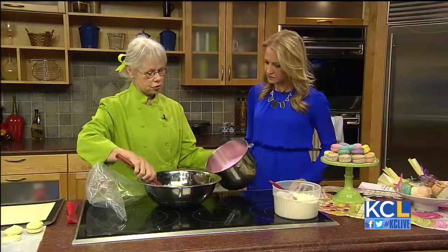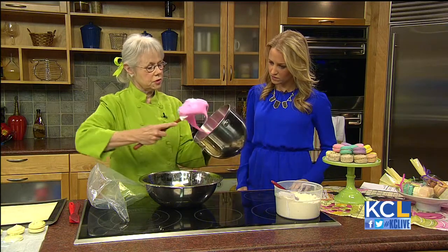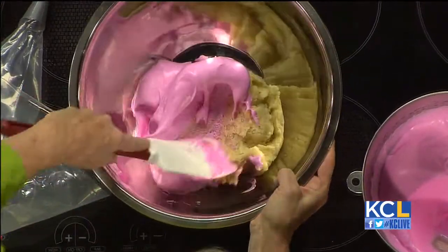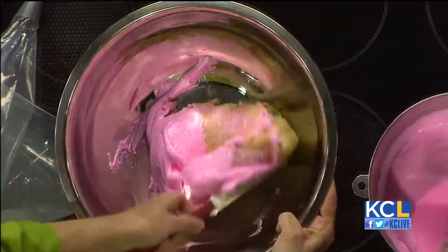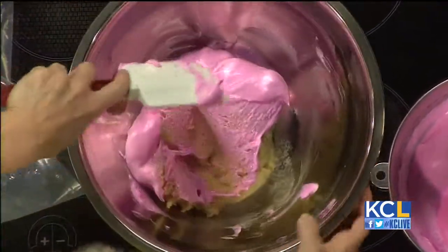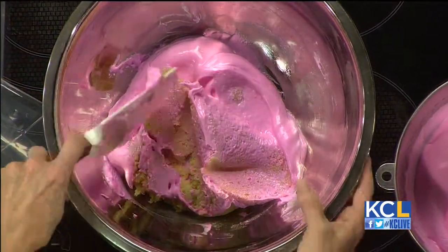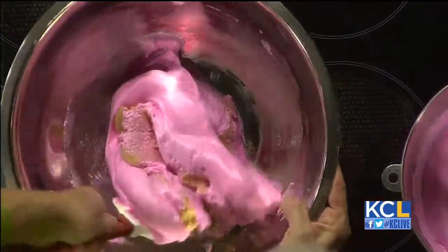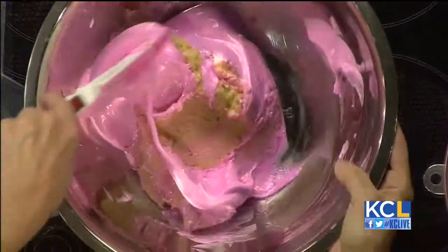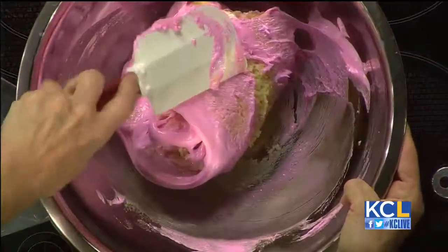Here's what I'm going to do for this crucial step — this is called the macaronage. I'm going to take about a third of this egg white. You can see that it's kind of a soft peak, and I'm going to mix it in with this paste just to lighten it up a little. I'm self-taught, so there was nobody telling me how to do this. When most people are working with meringue, they're making a mousse or chiffon, and so what you want to do is fold and lift so you keep the air in it.